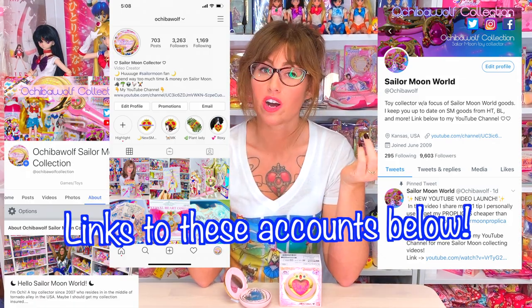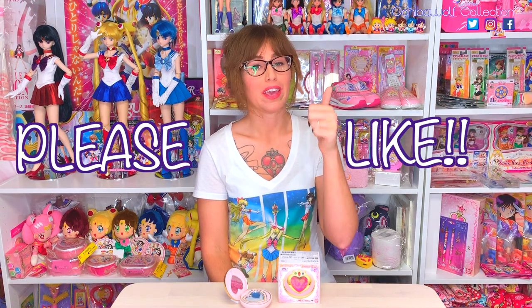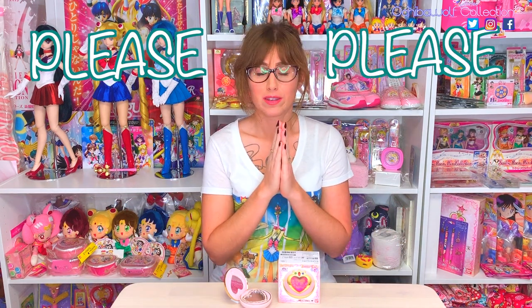I love interacting with you guys, so check me out on Twitter, Instagram, and Facebook if you want to talk about Sailor Moon stuff — because I can do that all day. If this is a video that you enjoyed, please give it a thumbs up to show YouTube you like my channel. Thank you so much for joining me for another unboxing video. I've got lots more in the works, so if you haven't already subscribed to my channel, please subscribe, and I will see you guys in the next one.